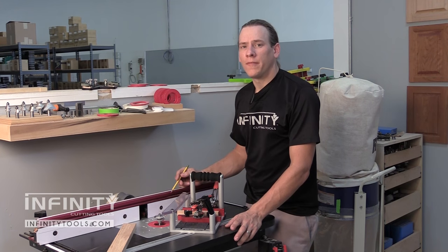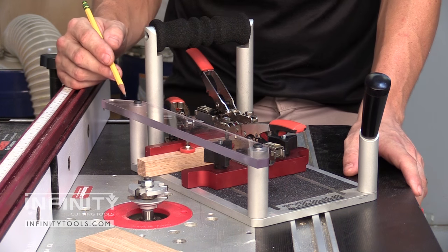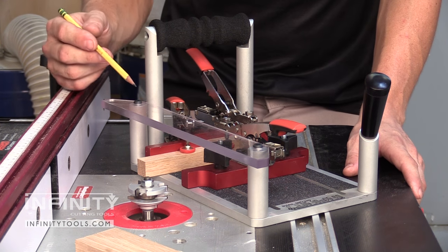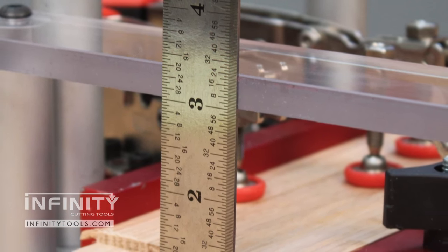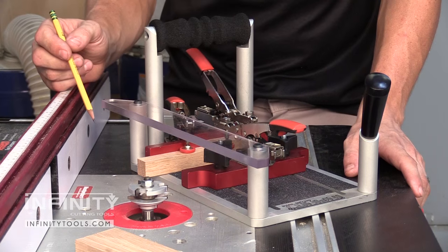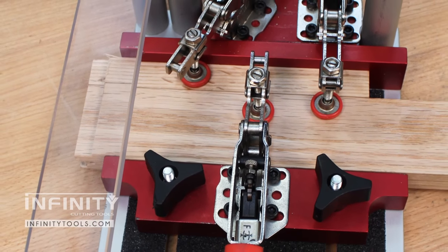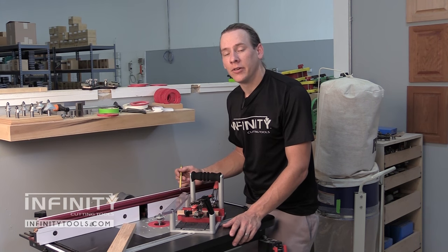The Infinity Tools Professional Coping Sled has an excellent visor. It's made of 3/8 inch thick Lexan, which gives a clear view of the bit while cutting and protects the user from flying debris. The visor is positioned three inches from the table to the bottom of the visor, an ideal height for use on both router tables and shapers. The visor also provides a three-quarter inch depth of cut, ideal for even the deepest cuts for making interior and exterior sized doors.